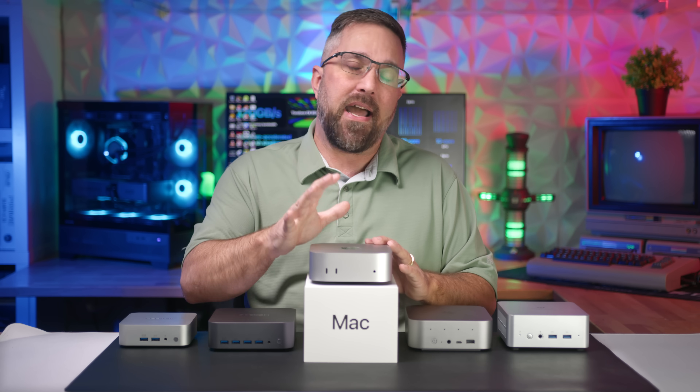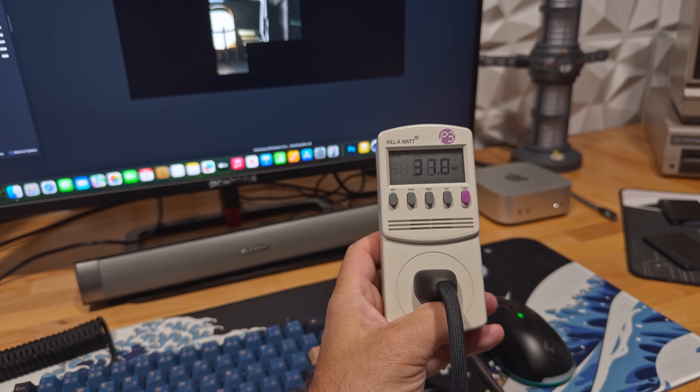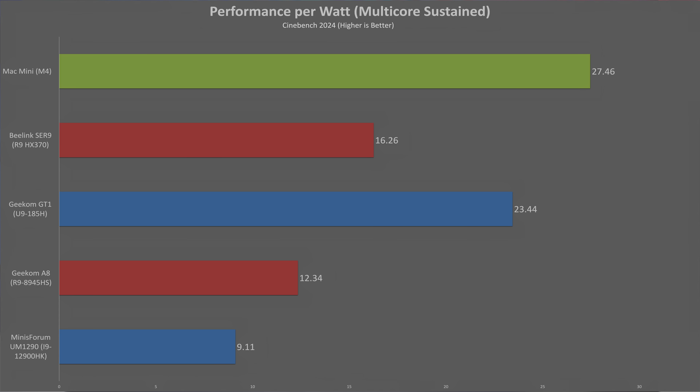Let's wrap up the performance section with a couple of final metrics. First up, efficiency. Apple's M-Series processors have earned a reputation for extraordinary performance per watt, and the M4 keeps that trend going — coming in almost 69% more efficient than the power-hungry Ryzen AI9 HX370. Intel is finally making serious strides in power efficiency too, with the Core Ultra 9 185H beating its AMD equivalent, though it still trails the M4 by about 14.6%.